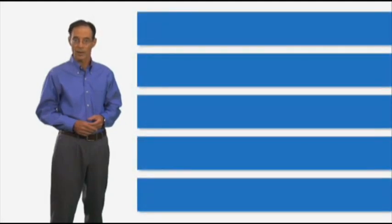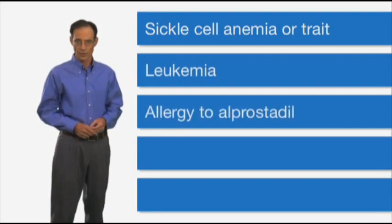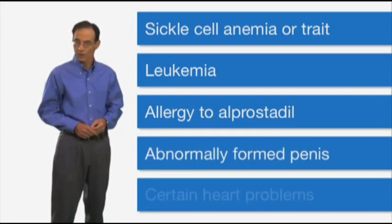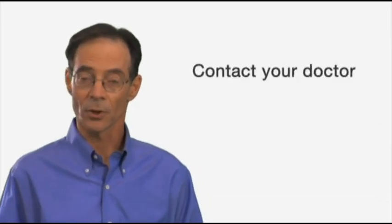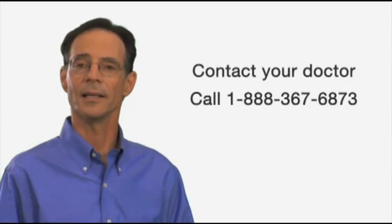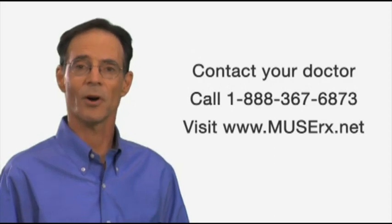Remember that no medicine is for everyone. Muse should not be used by men who have sickle cell anemia or trait, leukemia or tumor of the bone marrow, allergy to alprostadil — the active ingredient in Muse — or an abnormally formed penis. Men with certain heart problems should not use Muse. Check with your doctor to see if your heart is healthy enough for sex before using Muse. If you have any other questions about Muse, contact your doctor, call the toll-free patient information line at 1-888-367-6873, or visit the Muse website at muserx.net.